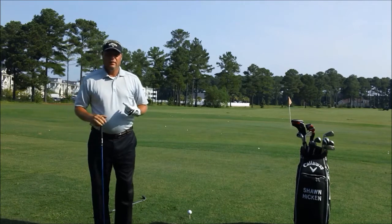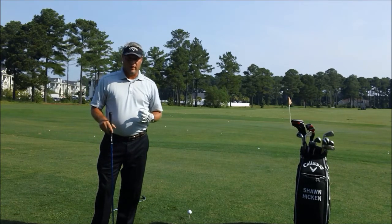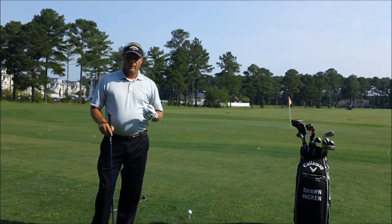What I see most amateur players have an issue with is aiming too far to the right while they're aligning to hit a shot. What I'm going to do is show you the incorrect way to line up and the proper way to line up.